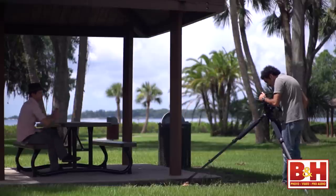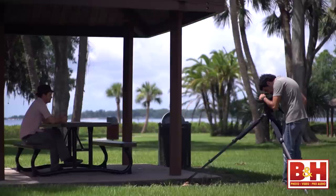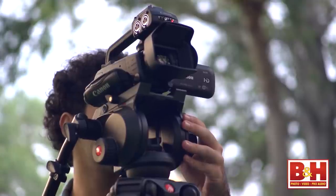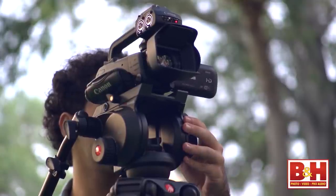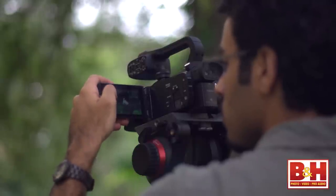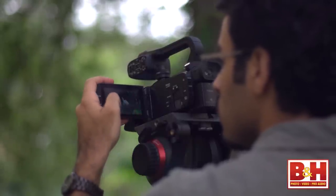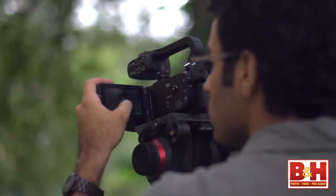One of the best parts of ENG-style professional video cameras is that all controls are laid out on the body for easy access. While the XA25 doesn't have many physical buttons, the ability to program those five buttons to the features you use most is a big plus for quick access to your favorite controls.